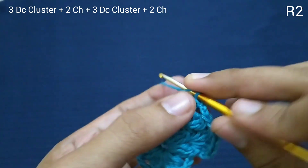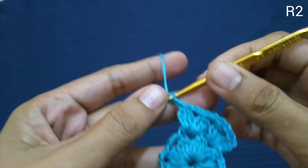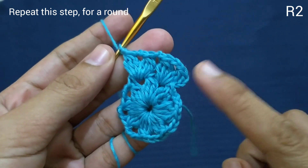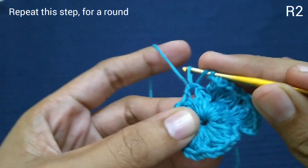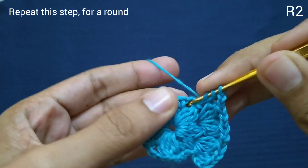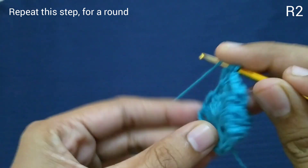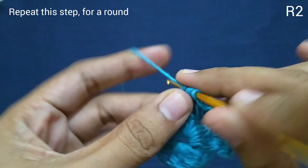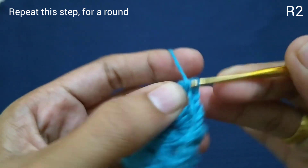Ini akan kita lanjutkan sampai ujung. Tambahkan dua rantai, lanjut pada setiap lubang, mengisi masing-masing dengan DC cluster dan dua rantai di antaranya.